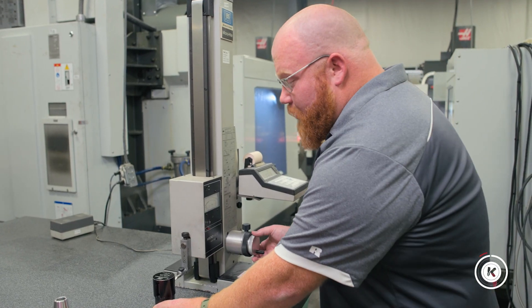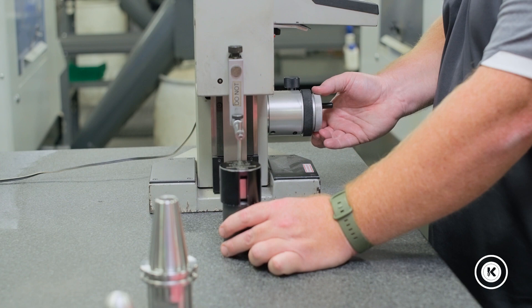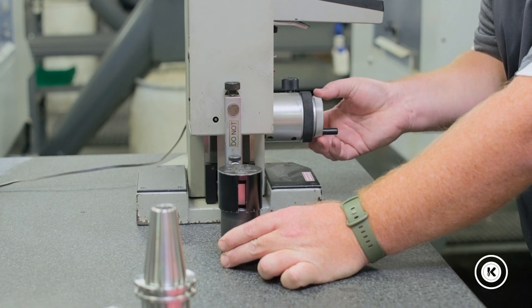First, we're going to calibrate the offset ball end probe. Now we'll calibrate the depth probe. And the last step, we will calibrate our on center probe — so that one's all set.